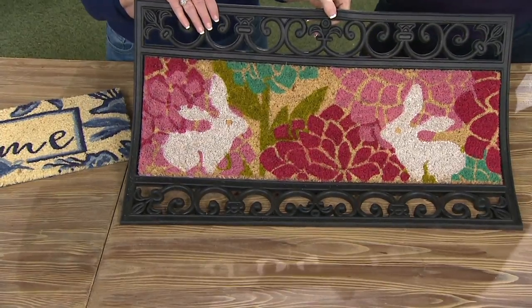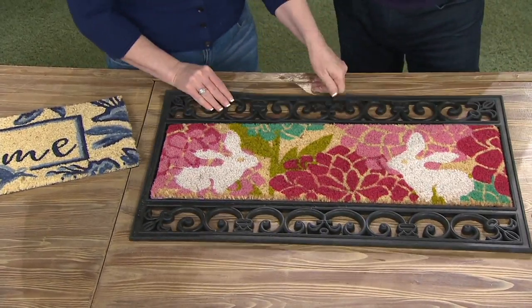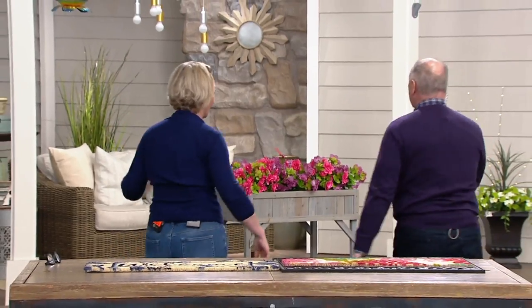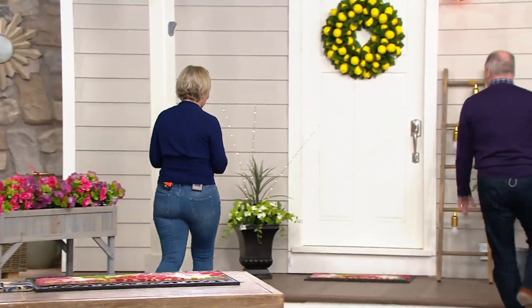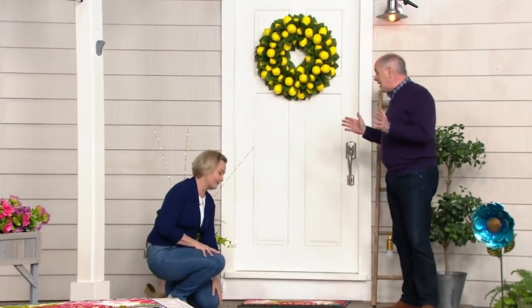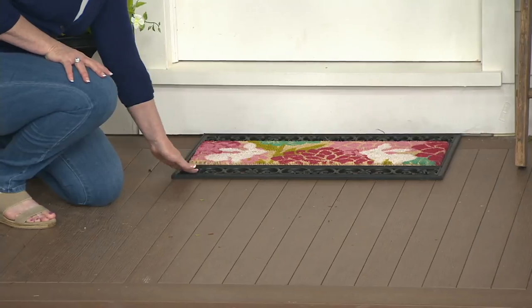When you feel like changing the mood of your front door or side door, all you do is take this and slip in the next one. It looks friendly and neighborly — such a sweet design. Today is the very first day we've ever had this presented at this sale price, and when they're gone, they're gone. I like the idea that when I put it on my front porch, it stays on my front porch.